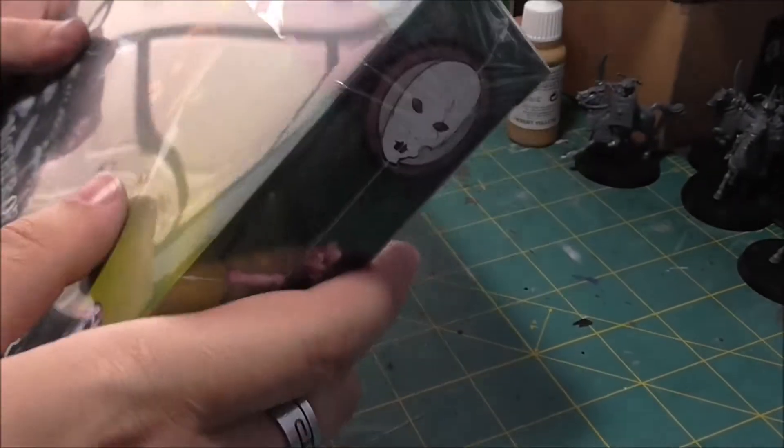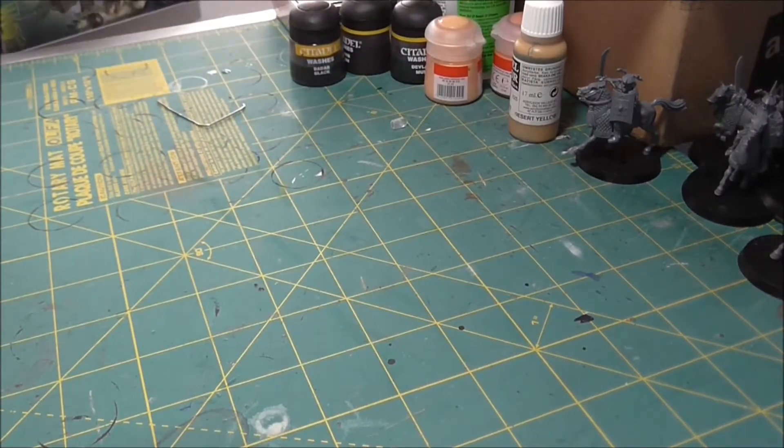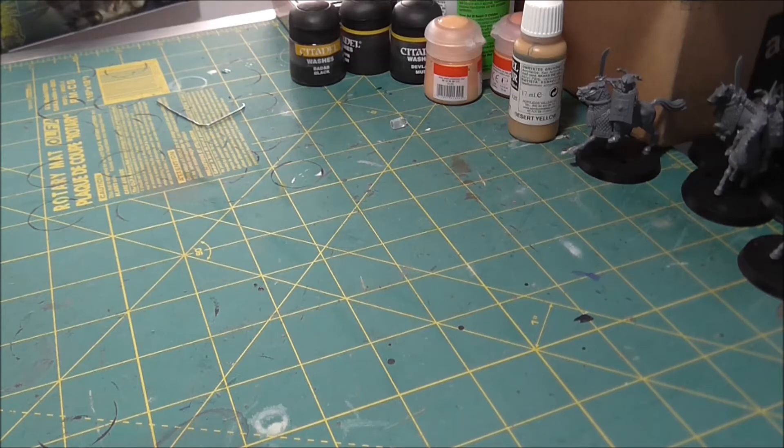Hey everybody, it's Jeremy here from Geek of Spades. I'm going to be opening a couple of boxes today, doing some unboxing, and I thought I would share it with you all. Today I am going to be opening up some Malifaux.